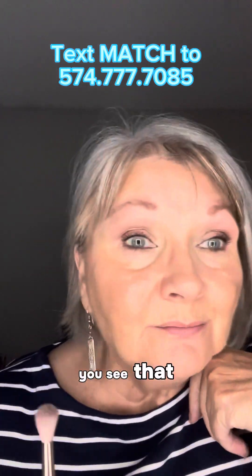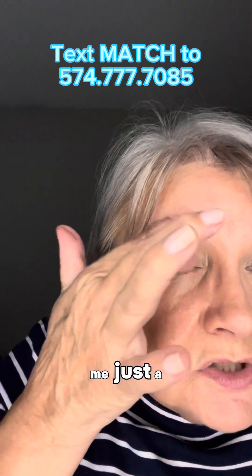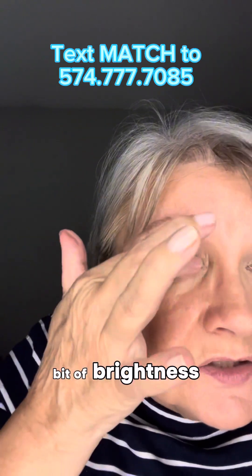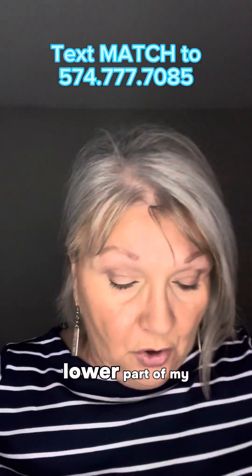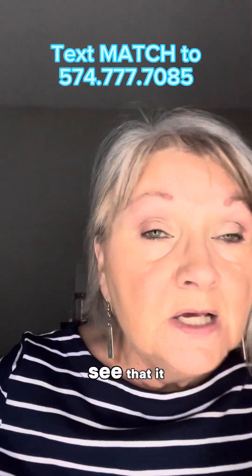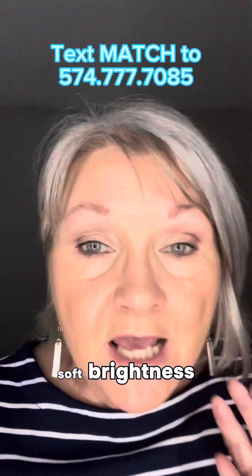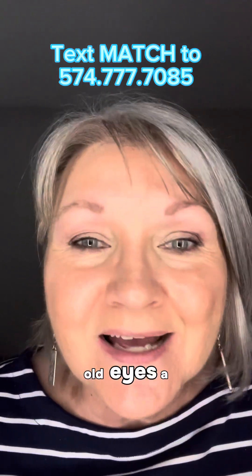I like to use my finger for this. This is the brightening shade and it's going to give me just a little bit of brightness right there on the lower part of my lid. You can see it is a beautiful soft brightness and it does give my tired old eyes a little lift.